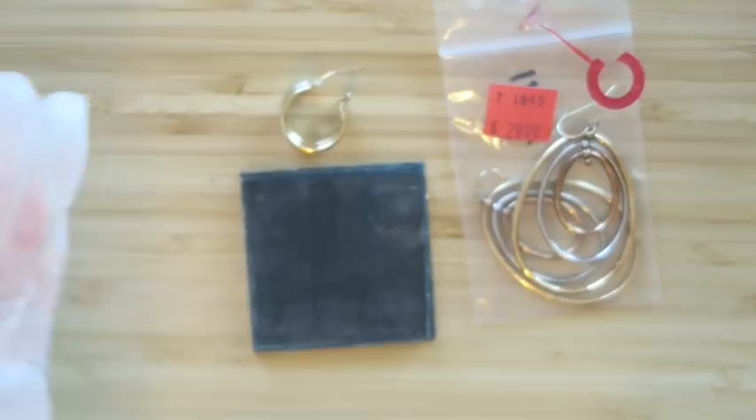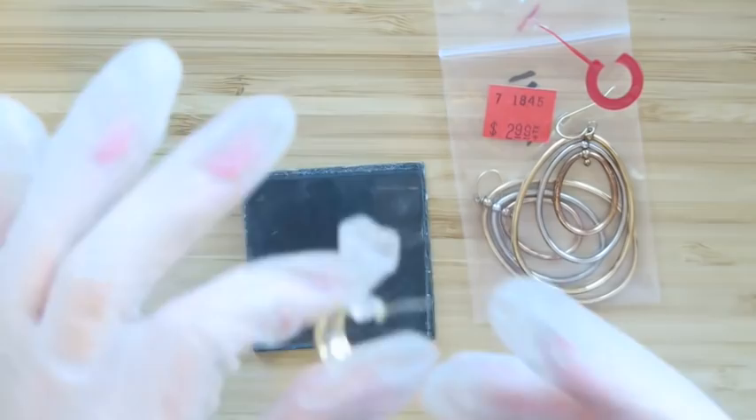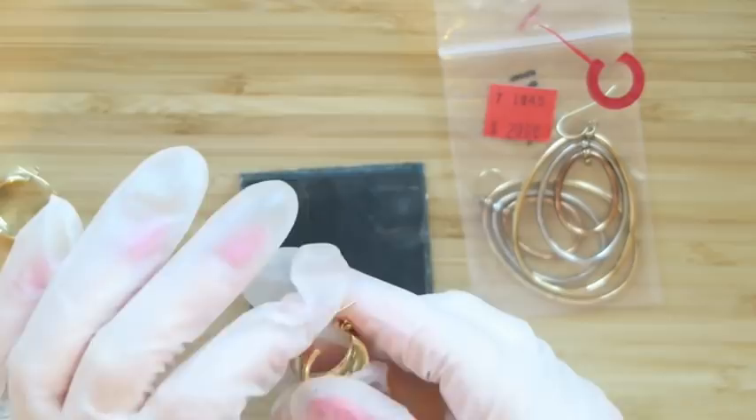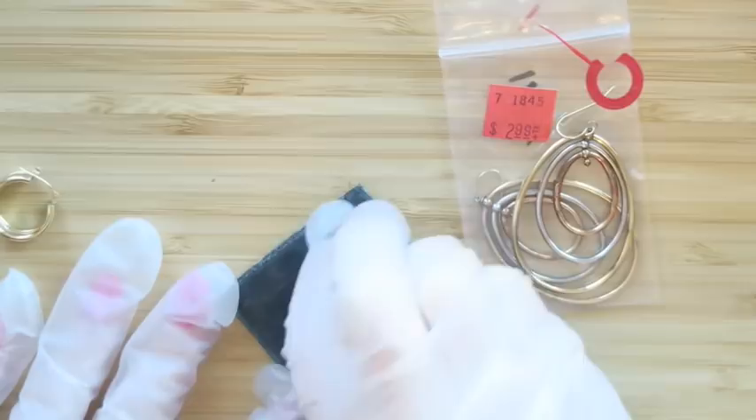These earrings are marked 14k. What I generally do when things are marked is I'll test them with a magnet first to see if they're magnetic, because if they're magnetic they're not going to be 14 karat gold — they might be plated or something else. Also, with any piece that has more than one part, like this has got the hoop and the stem that goes into your ear, I'm going to test both of those pieces.